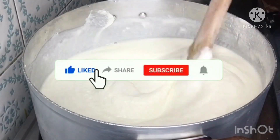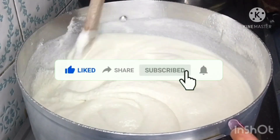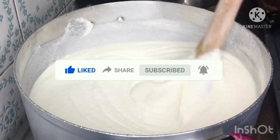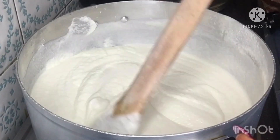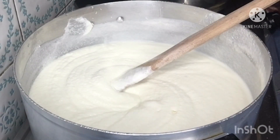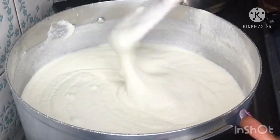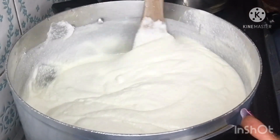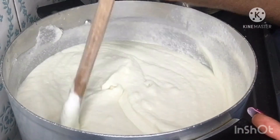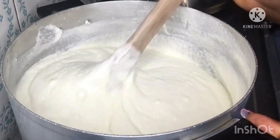You can see my watafufu is now very smooth — the water is enough, it's not too thick, it's not too watery. Now on high heat I will be stirring consistently non-stop because I don't want lumps — I want it to be very smooth. I will keep turning and turning until it comes together like a ball.